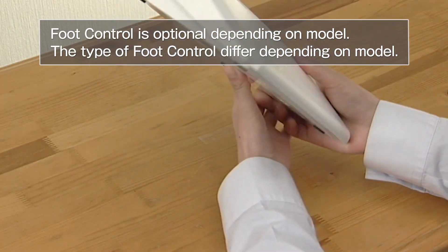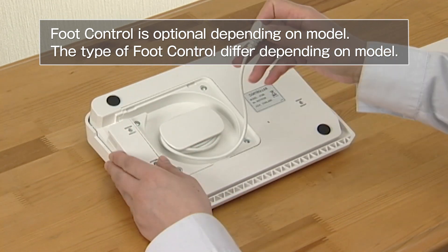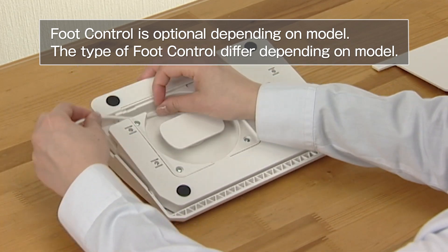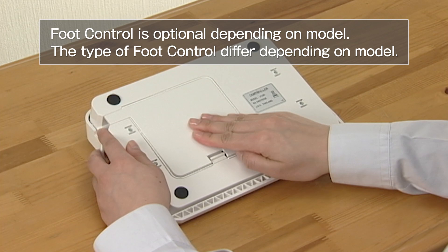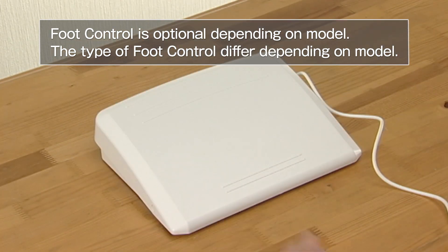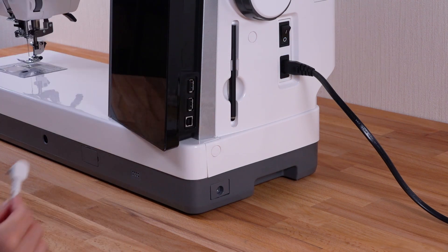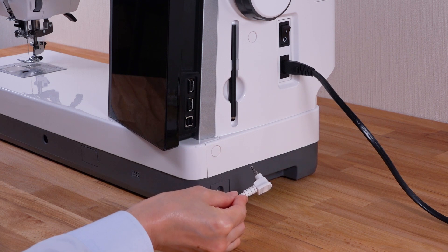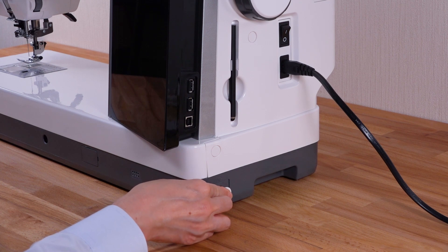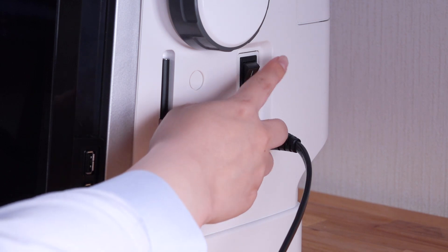If you wish to use the foot control, open the base cover of the foot control and draw out the cable. Close the base cover of the foot control. Turn the power switch off. Insert the pin connector into the jack on the machine. Turn the power switch on.